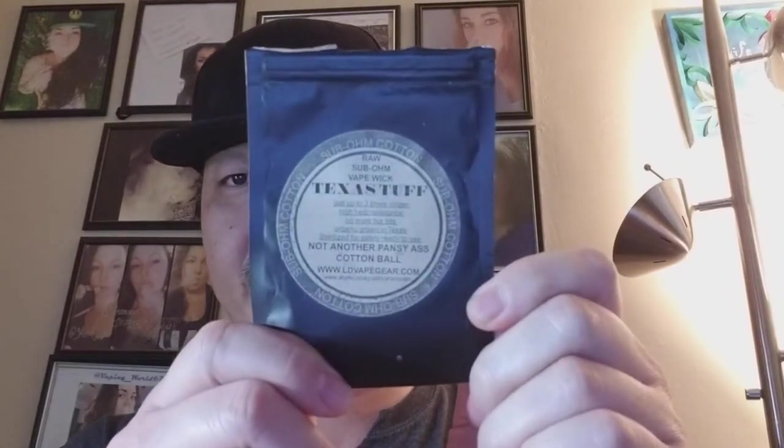As always, the cotton I use by choice is Texas Stuff cotton, which works really well for me. I've been using it basically for the entire length of my reviews — it's quick and easy to use, has little to no break-in time, so you get a lot of flavor right off the bat, which is always nice.